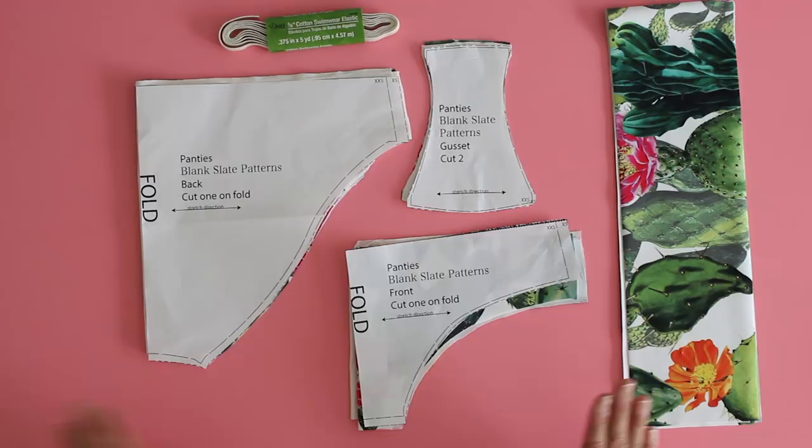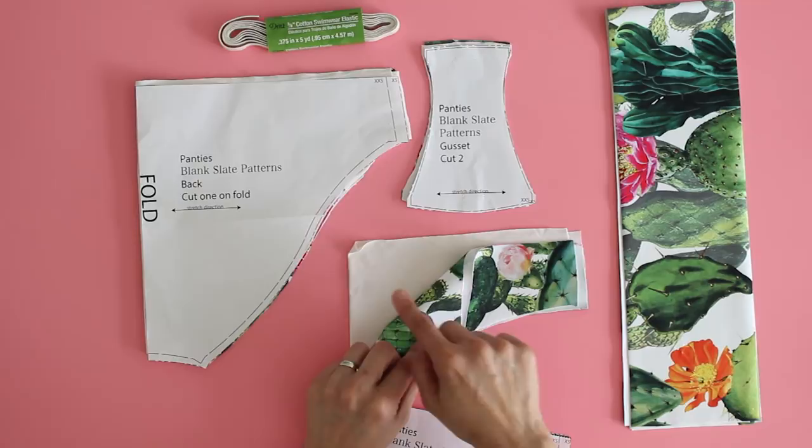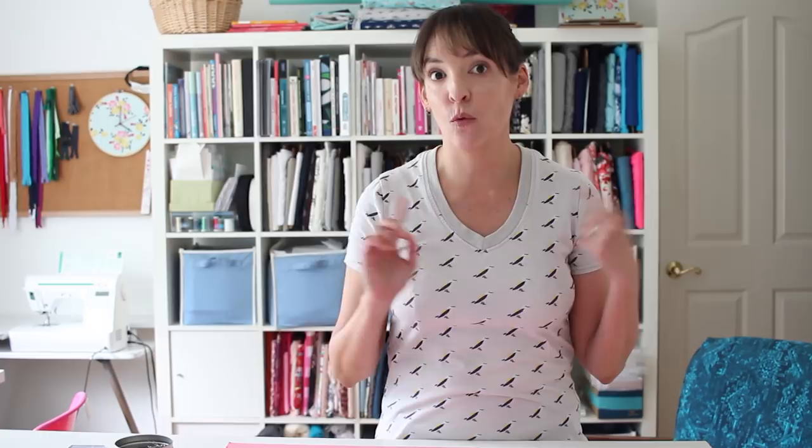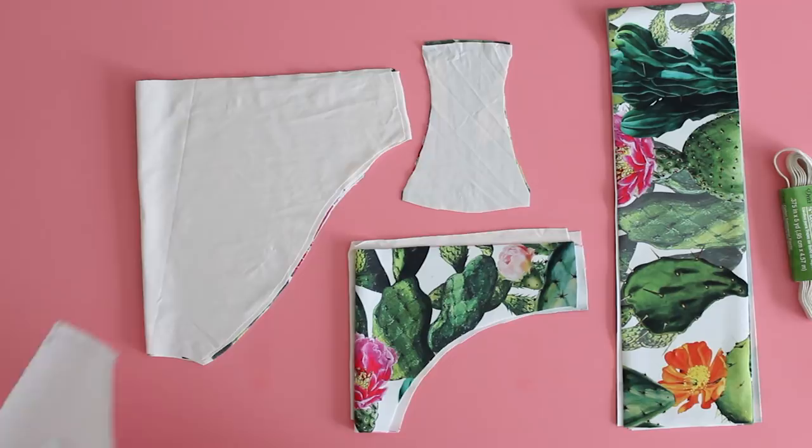I've gone ahead and cut out my pattern pieces. I've got lining and outer fabric for each of the pieces that came with the pattern, and then I'm adding a waistband to this pattern instead of elastic. These are cut to four inches wide by one inch less than the waistband elastic listed in the pattern for that size. I'm going to use elastic around the legs — I'm using cotton swimwear elastic, which I'll link in the post. You want to use this because it's not going to degrade with sun and chlorine the same way regular elastic might.